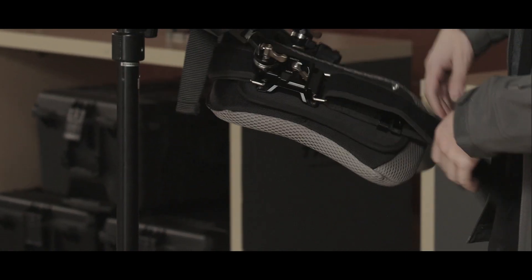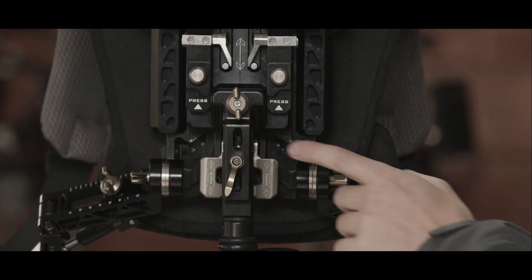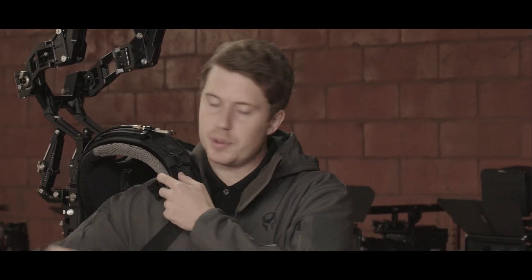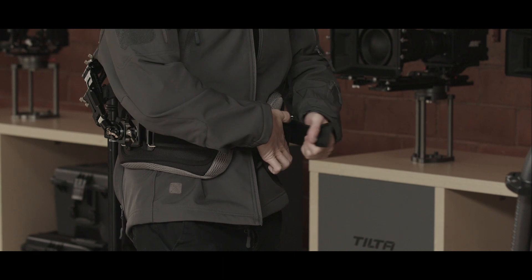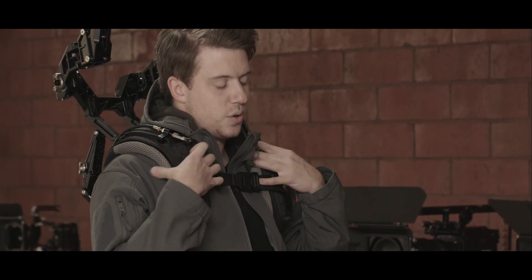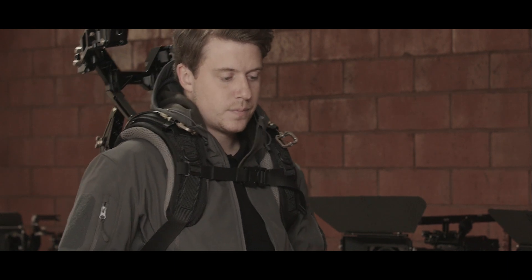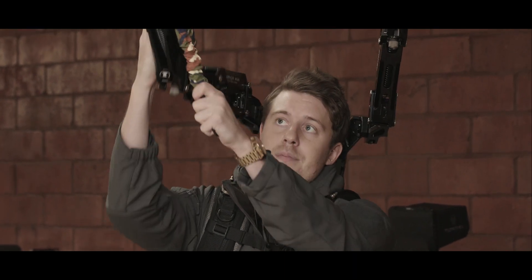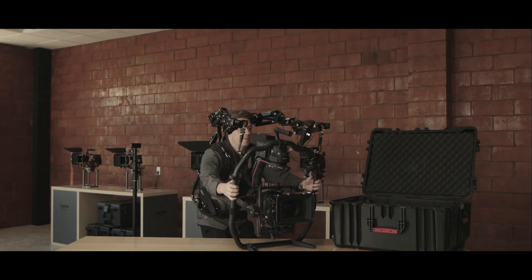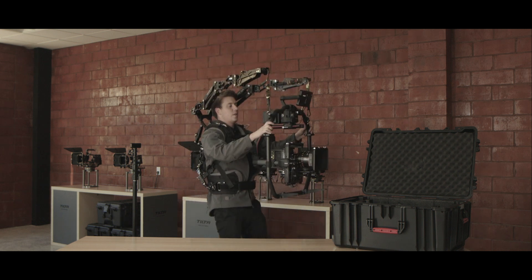Undo the chest strap, undo the waist strap, loosen the shoulder straps. Put your arms through like a backpack. Buckle it in the front and pull the velcro to tighten. Pull down the shoulder straps — you want to make sure it sits nicely down on your shoulders and everything feels snug on your hips. Once everything's good and comfortable, lift off the dock. Then onto the gimbal clamp — take the carabiner on the other side, do the same thing, clip it in, and go ahead and lift off the table. This is our over-slung position — it gives you the ability to get a lot higher, you're still able to get low, and it gets rid of a lot of those y-axis jitters.